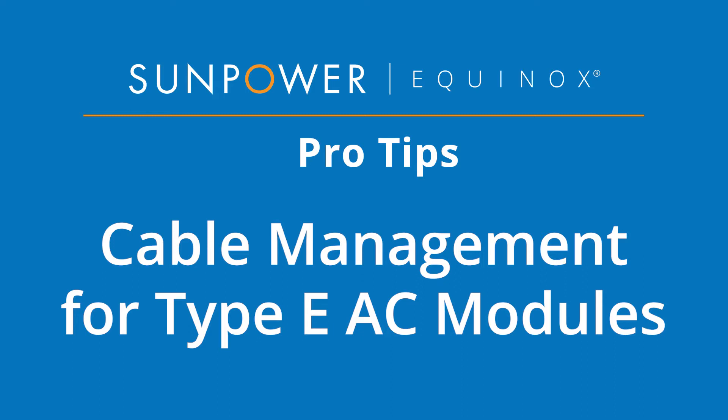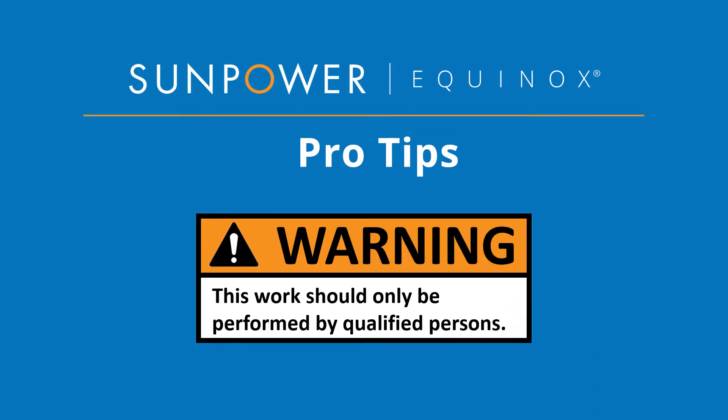Welcome to the SunPower Equinox Pro Tips video. This video demonstrates how to manage the trunk cable for Type E AC modules. Before we begin, please heed this safety warning: this can be hazardous work and should only be performed by qualified persons. Let's get started.